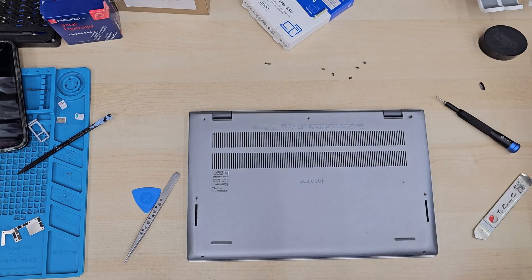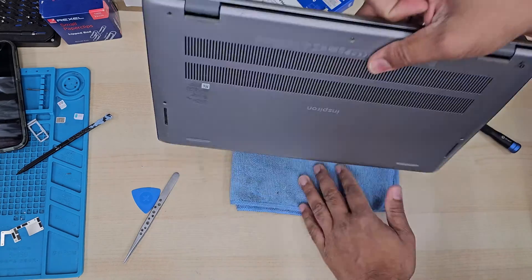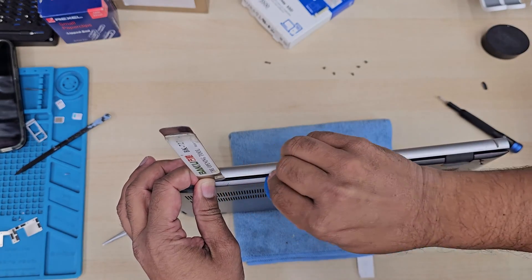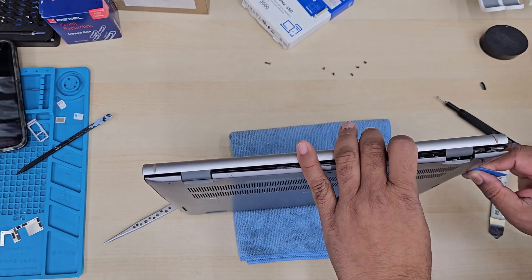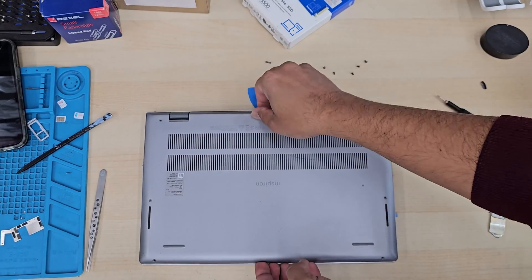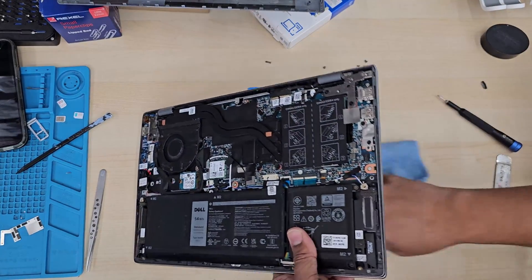Once the screws are removed, take a piece of cloth and gently take the cover out. From this side it's pretty difficult, so find the easiest way. If you use any metal tool, be careful — don't leave any marks or scratches, it's easy to get damaged. Take a guitar pick and just open it up like that. It took about five to seven minutes just to take out the back cover — it takes time, don't worry. It's removed.